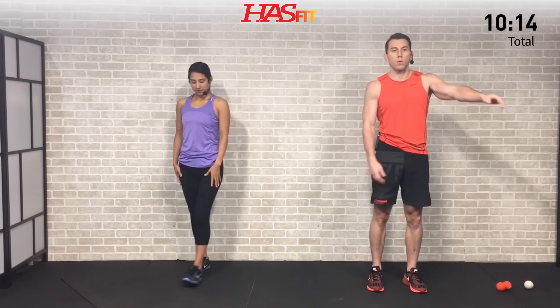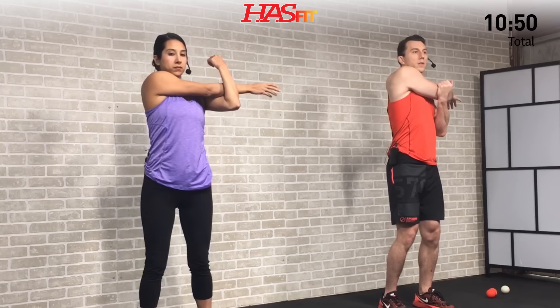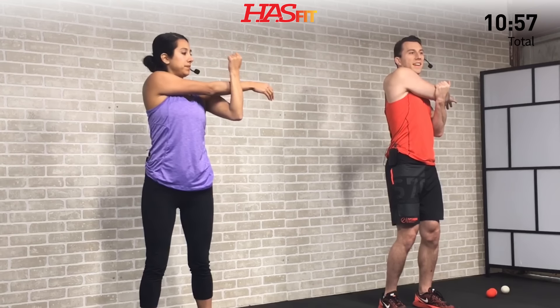For the next one, we're going to do a posterior shoulder stretch. Bring one arm up and reach it across, using your opposite arm to help pull it across. Hold for 15 seconds — take it to where you feel comfortable. Come back and do it again; you get a little better every time. Three, two, one — shake it loose. Let's hit the other side. Feel that stretch in your shoulder and your chest. Hold for three, two, one, zero. Nice work.